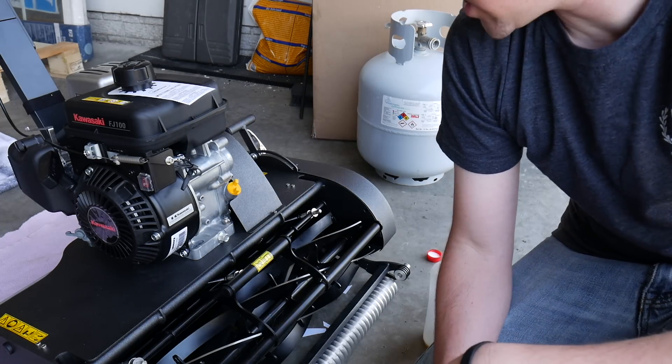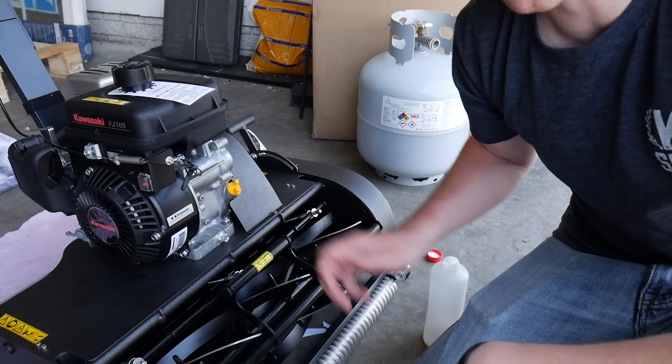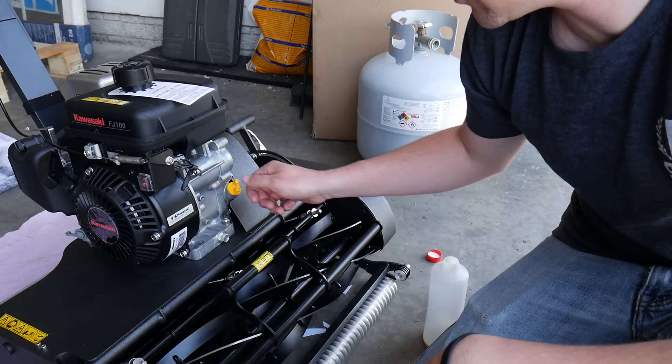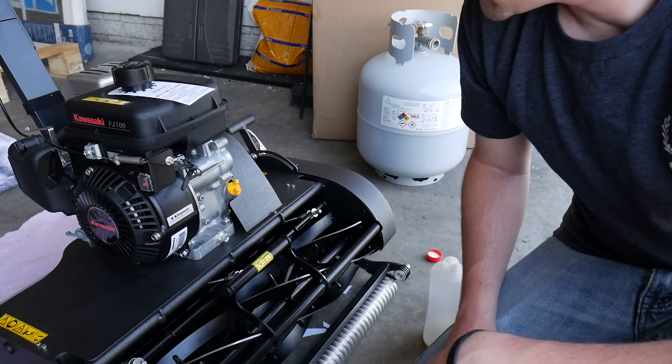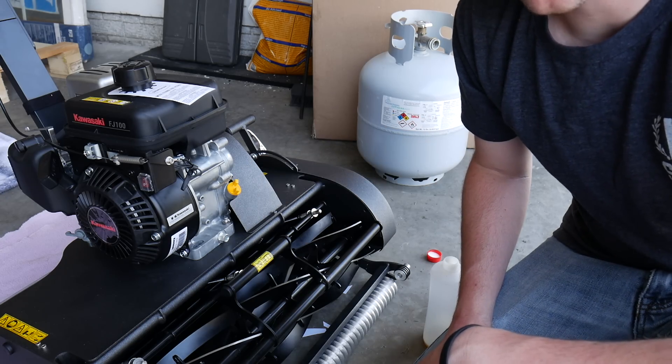The oil is all set up and ready to go. I just checked the dipstick to make sure there was enough in there and we're good to go. Make sure you tighten that back up, and then you need to put some gas in next.